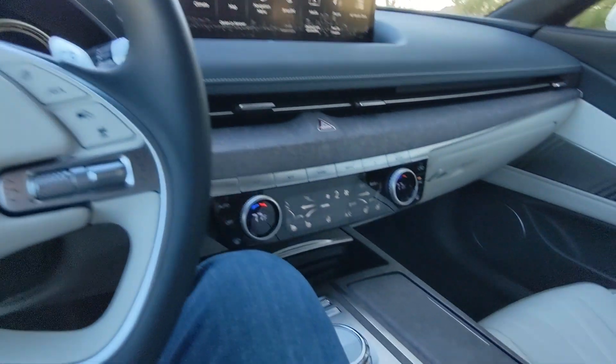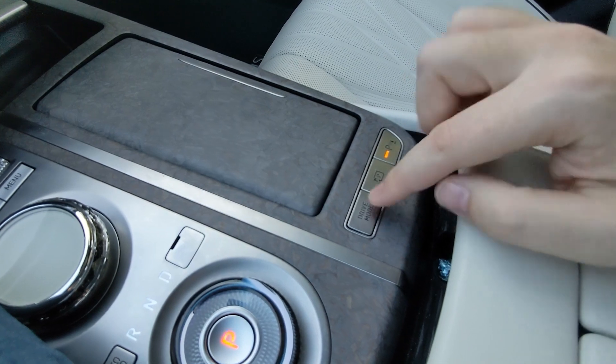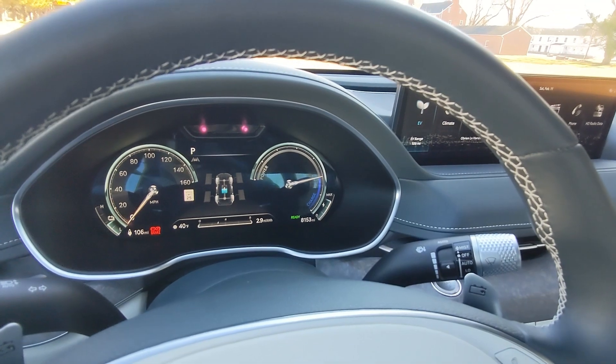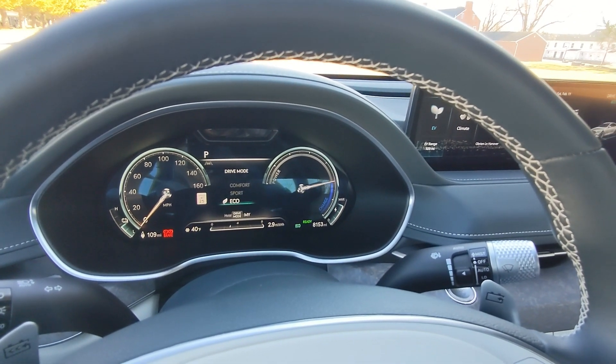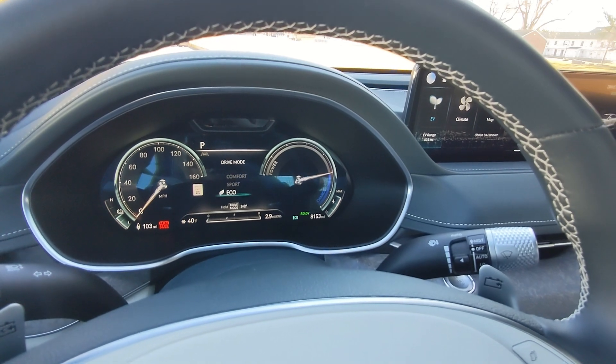The drive modes of the vehicle are enabled by this drive mode button on the center console. Pushing it, you can cycle through the three different drive modes. You've got Comfort at the top, Sport, and Eco — just keep cycling through.